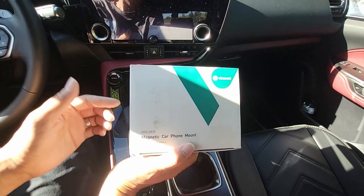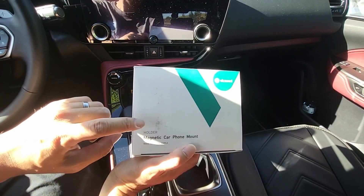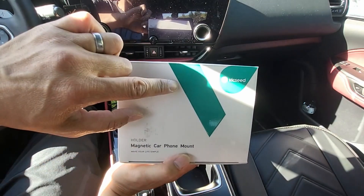Hi everyone, how's everyone doing? In this video I'm going to show you guys a Magnetic Rear View Mirror Core Mount for your phone from Vicseed.